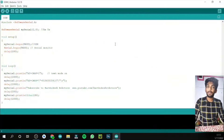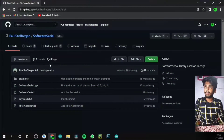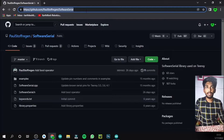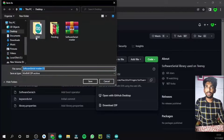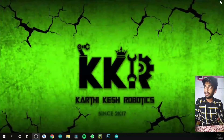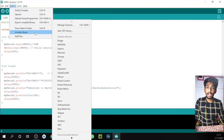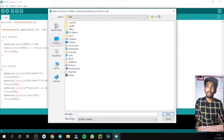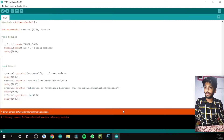This is the program for this project — I will give the link in the description. Before uploading, we need to do two things. First, download a specific library; I'll provide the link in the description. Go to that website, click Code, and download the zip file. Once downloaded, open Arduino IDE, go to Sketch > Include Library > Add .ZIP Library, navigate to your downloaded zip file, and open it.